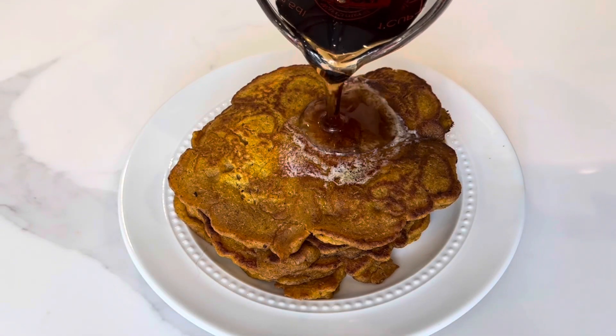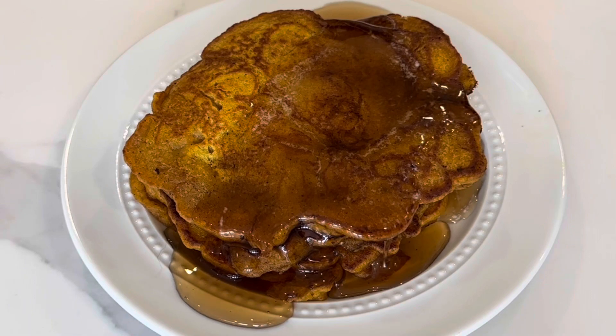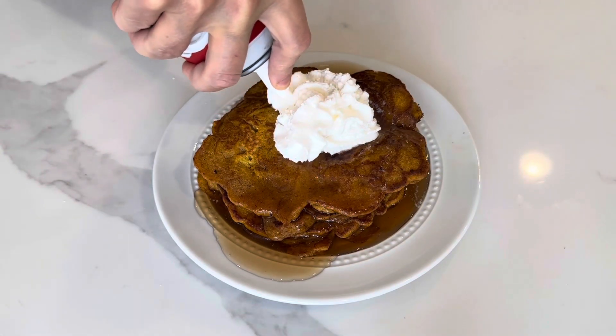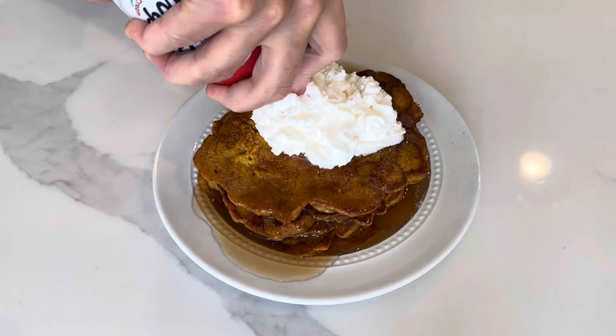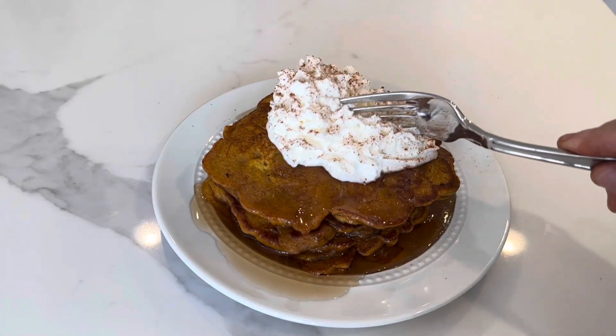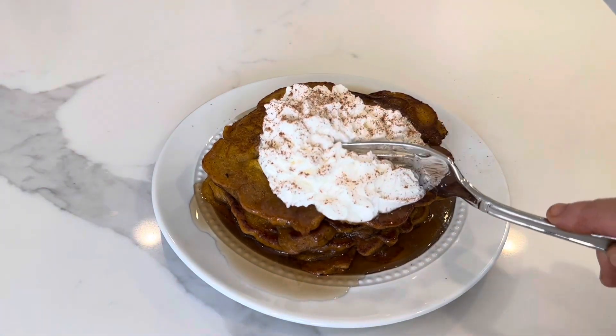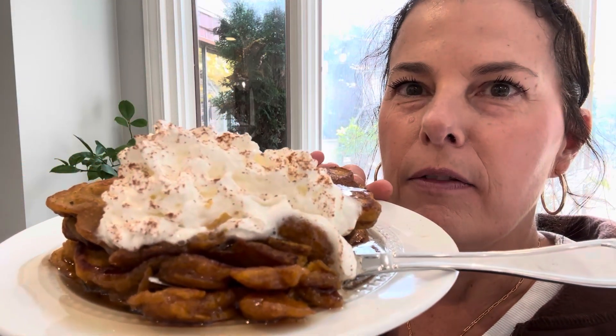Let's hit this with a little syrup. Look at that. A little cinnamon. What do you think, guys? Let's give it a taste test — look at this. I can't even describe the smell and the whole vibe here. This is serious fall sweetness.